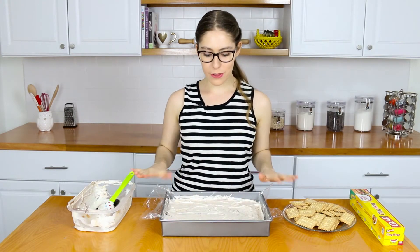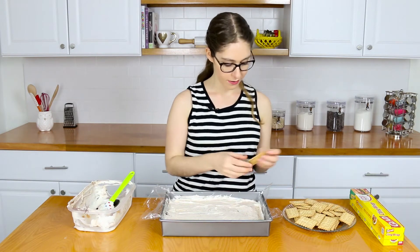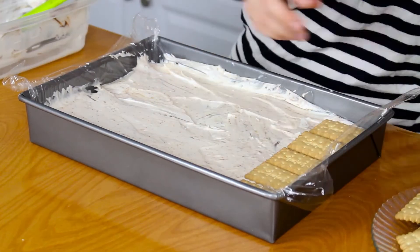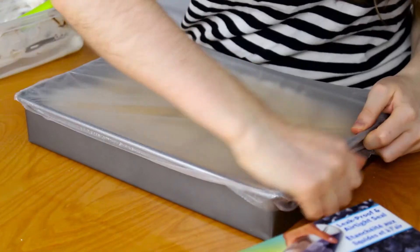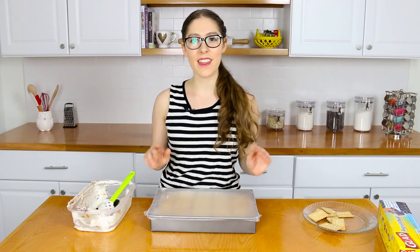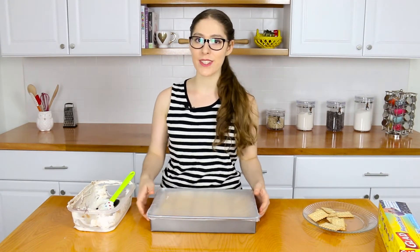The ice cream is all smoothed out and now we're going to put on a final layer of biscuits. I've covered the pan with press-and-seal and now I'm going to stick this in the freezer for six to eight hours or overnight. Then I'll come back and we'll cut it up so you can see what the ice cream sandwiches look like.